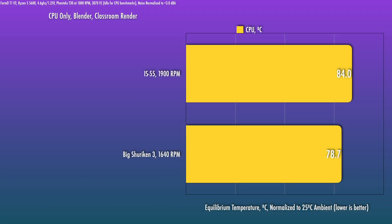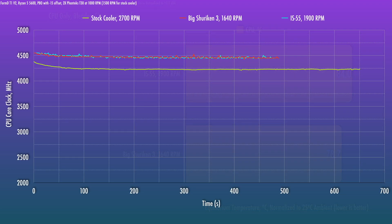The Big Shuriken 3 does have a good edge here of around five degrees, although performance for both coolers is fine even with the all-core overclock. If we take a look at the boost clocks you can expect to hit with PBO — which is how I think most folks should be running Ryzen 5000 — with a curve optimizer setting of negative 15, the two coolers here are pretty close and more or less the same.